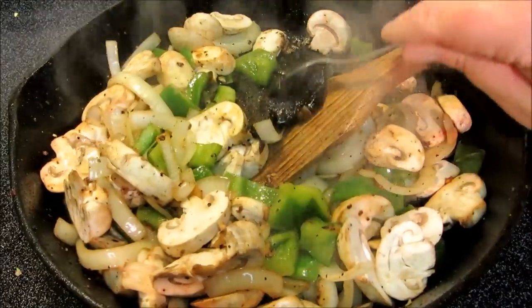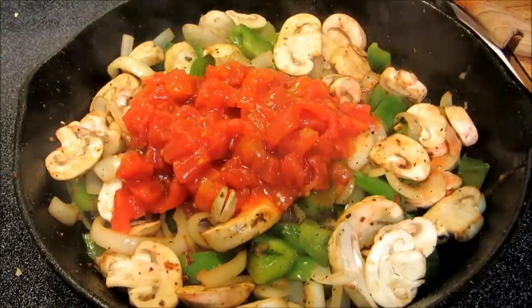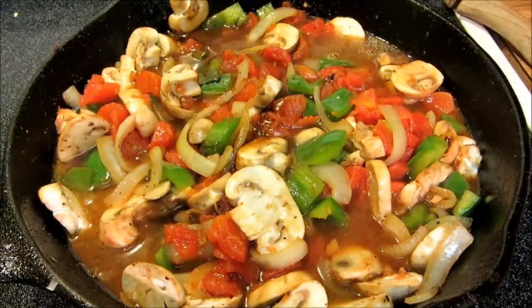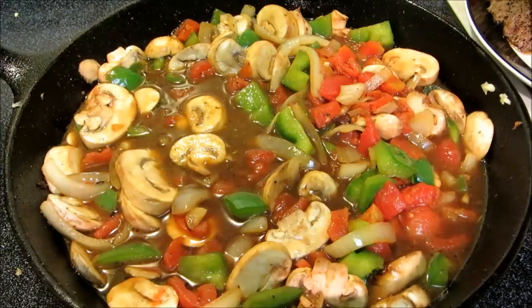Now we're going to add one tablespoon of beef base, one 15-ounce can of diced tomatoes with the juice, one cup of water, and one tablespoon of Worcestershire sauce. Mix this up.